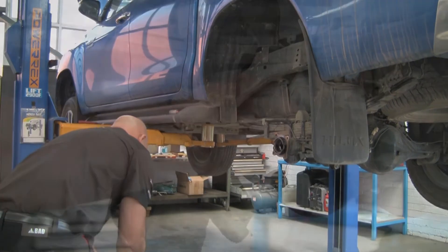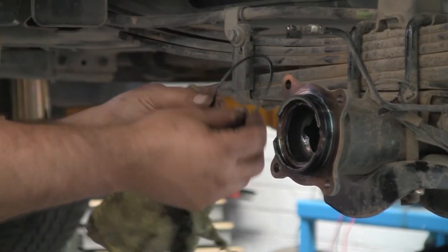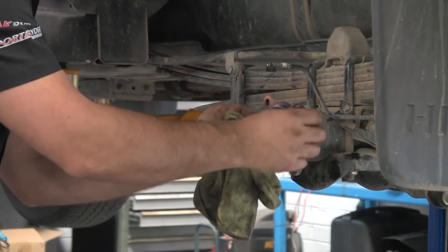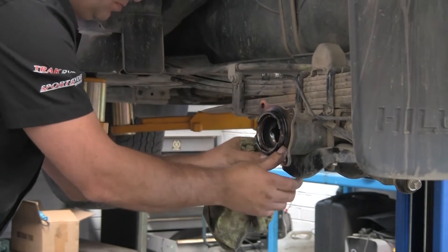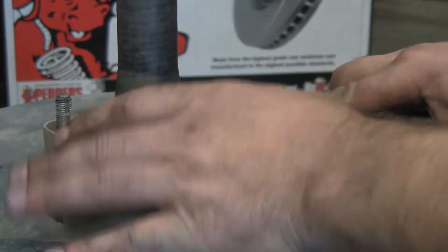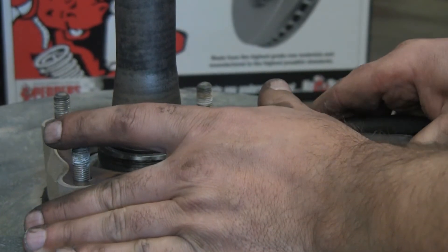Remove the o-ring seal from the axle bearing housing to inspect and clean, then refit or replace as needed. The circlip is now exposed and is to be removed.